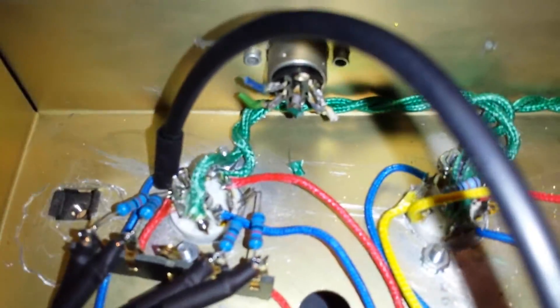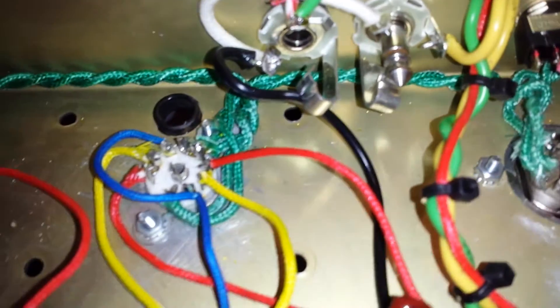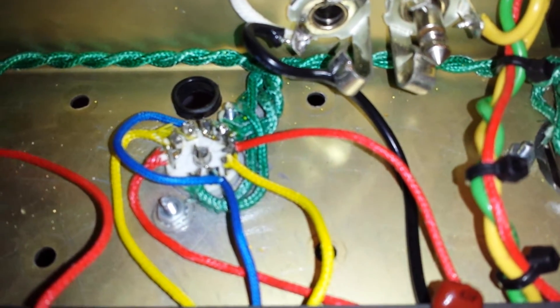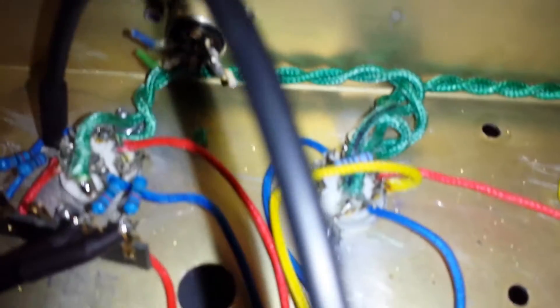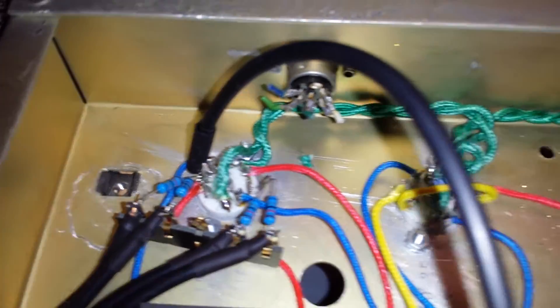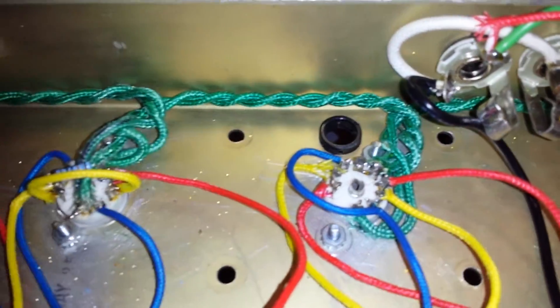The heater wires — I tried to make these a little more proper. You can see originally I had it like this around the phase inverter; the wires were curved around the tube socket, which I know isn't right. So I started to rectify that over here, but it had no effect whatsoever. So I haven't done it to the phase inverter yet.